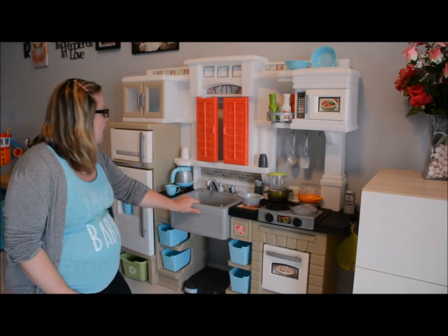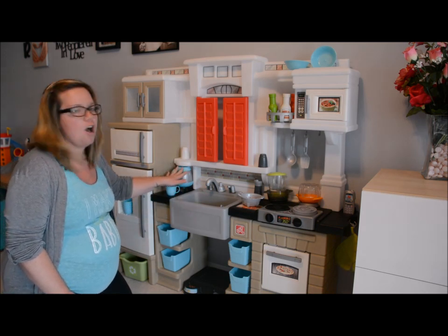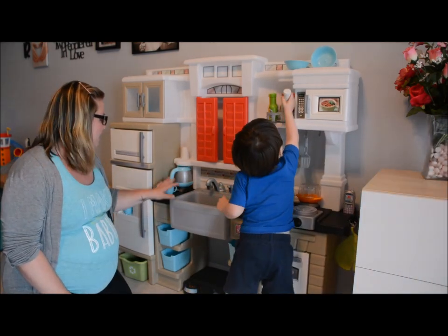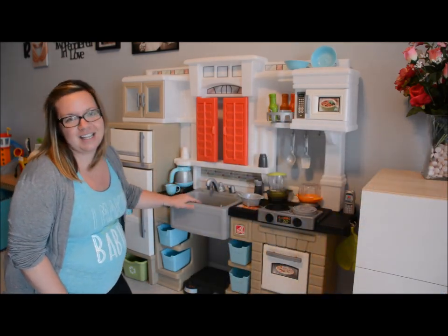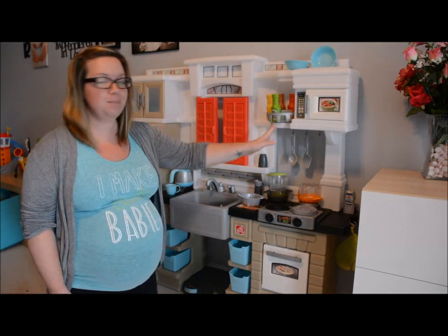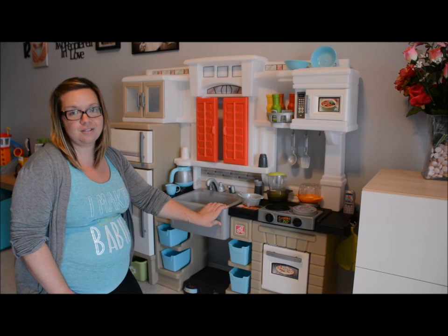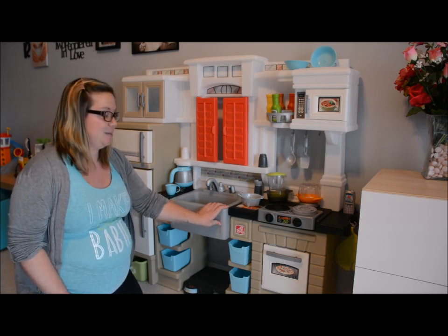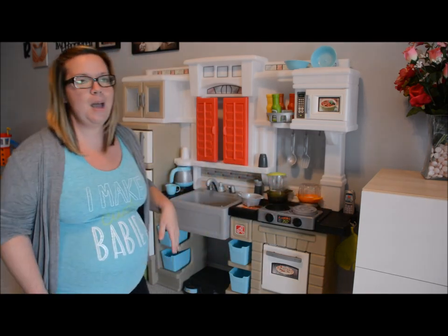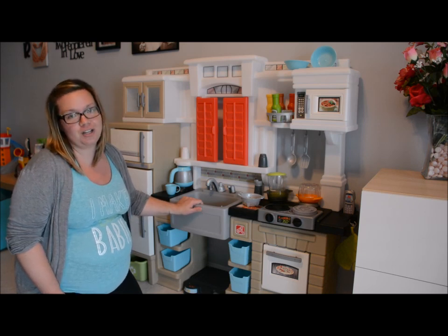We also like some of the little pieces. The coffee maker — Parker loves making coffee for his daddy. He loves the lazy Susan with the spices, which he actually calls dips. He uses it a lot in his cooking and certainly likes very flavorful meals. He also loves the little things like the phone. He mimics, I can only assume myself, talking on the phone and cooking at the same time.